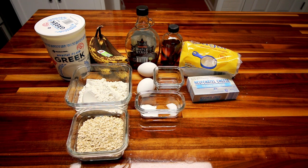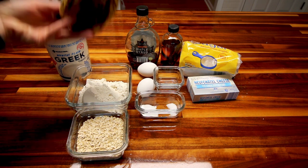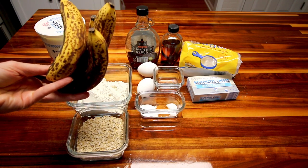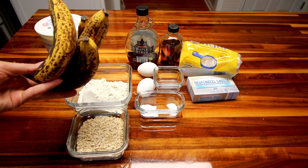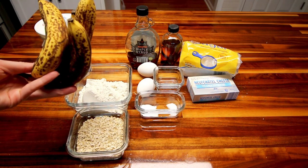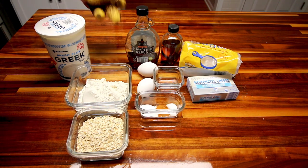I will show you what I'm going to use to make this. I've got four very over ripe bananas. These are really small, so I would say typically it would just be three medium bananas, but again these are tiny, so I'm going to use four and that's what I've got left anyway.